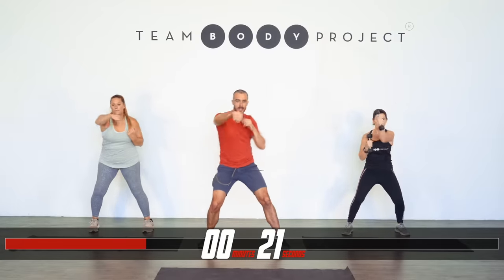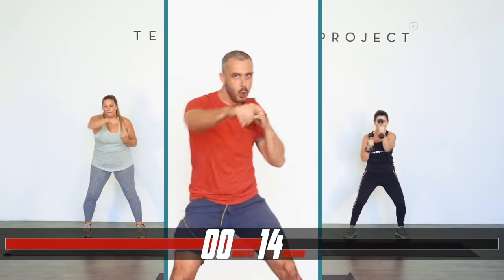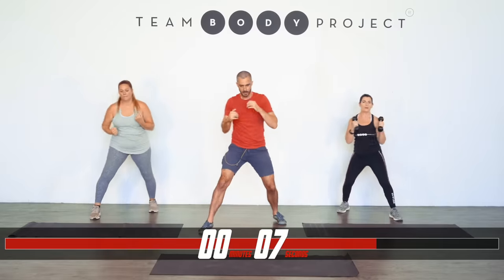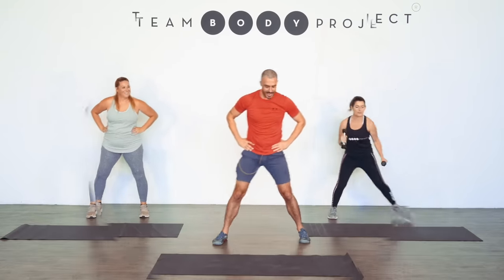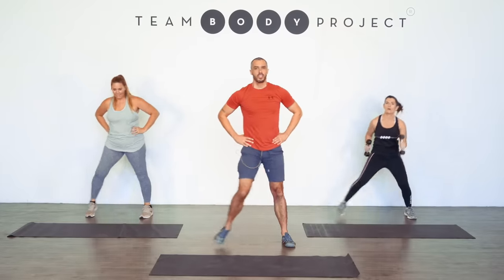Feel that joy of moving. Feels good. Look at what your body can do — isn't it amazing? Everything in life comes through the body. Work, work, work. Three, two, one, and step. You want to go hard? You can step low and fast or you can just chill.